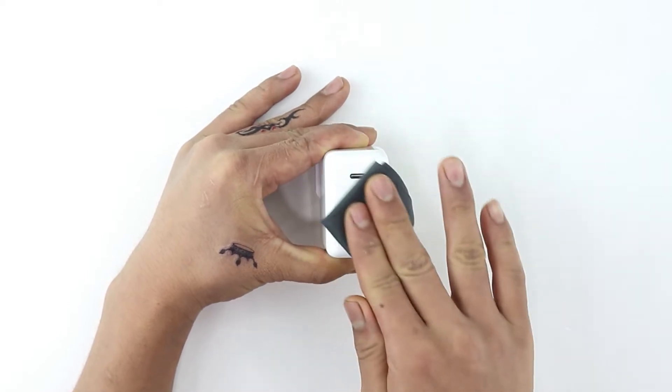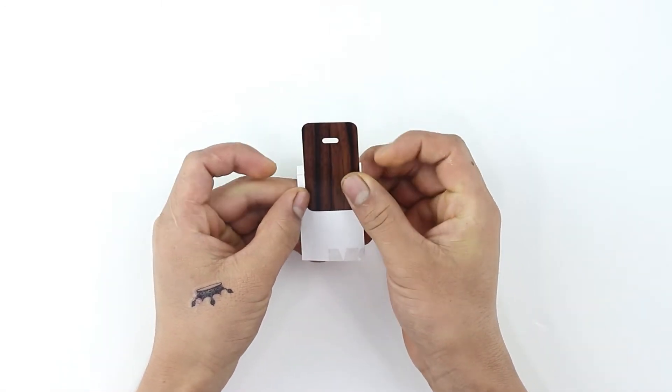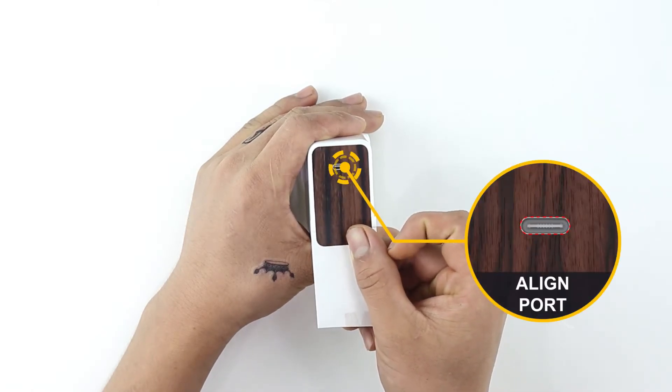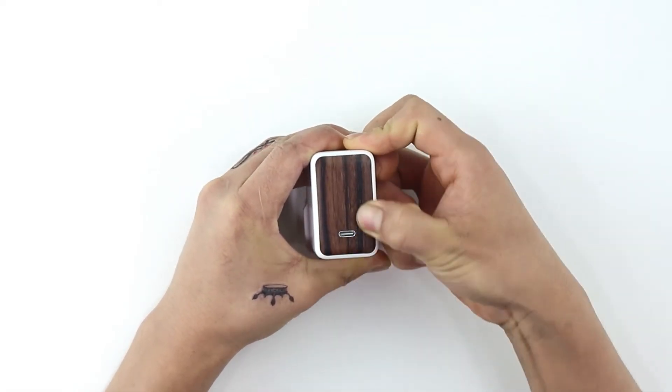Clean your charger free of dust, fingerprints, or any visible stain using the microfiber cloth provided. Gently remove the skin from the 3M sheet and reattach as shown. Now align your skin with the USB port.